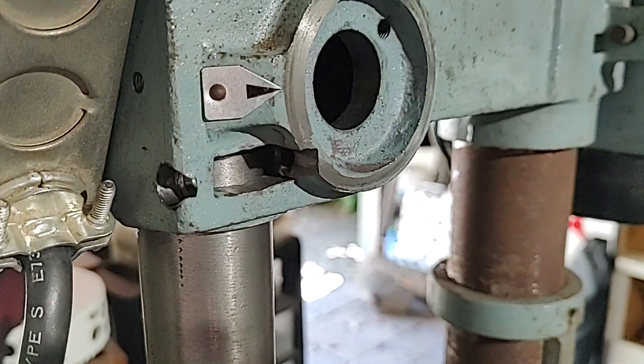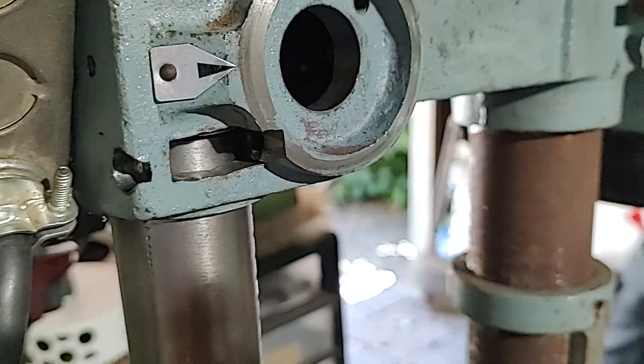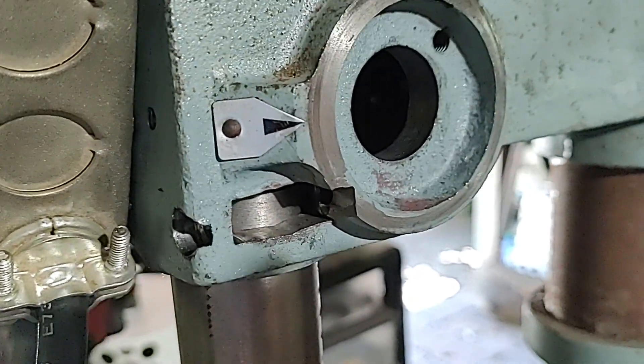I drilled out a hole next to the quill, and I took the die grinder to it and made a little rectangular pocket.